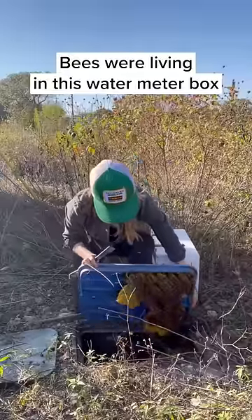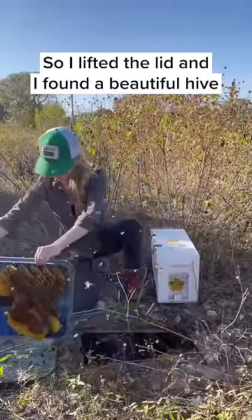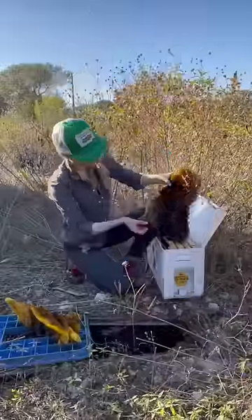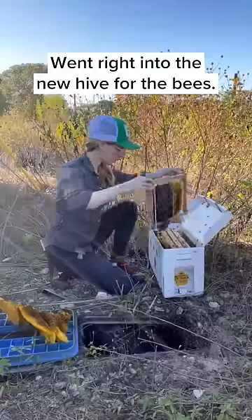Bees were living in this water meter box and I was called to remove them. I lifted the lid and found a beautiful hive full of very nice bees. I gave the bees some smoke and started to remove the hive. Whatever I removed from the water meter box went right into the new hive for the bees.